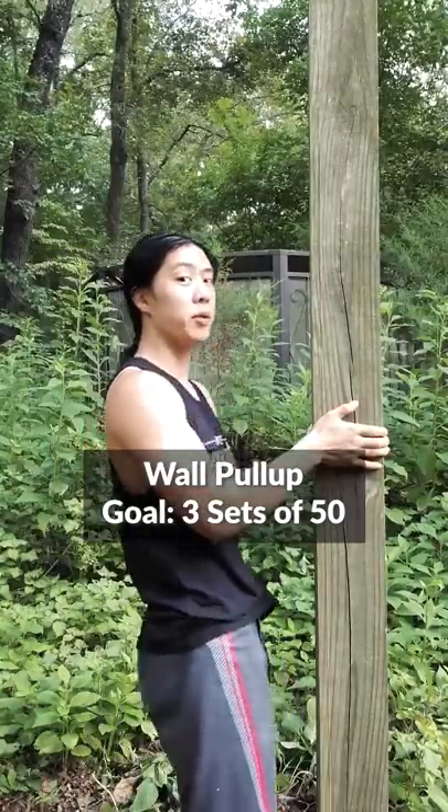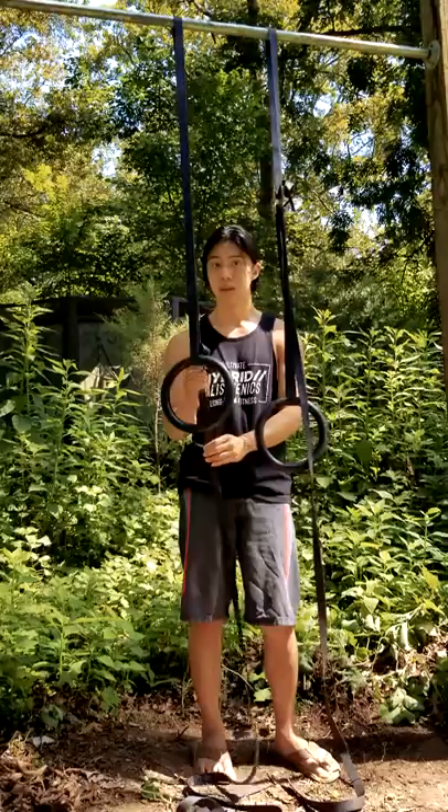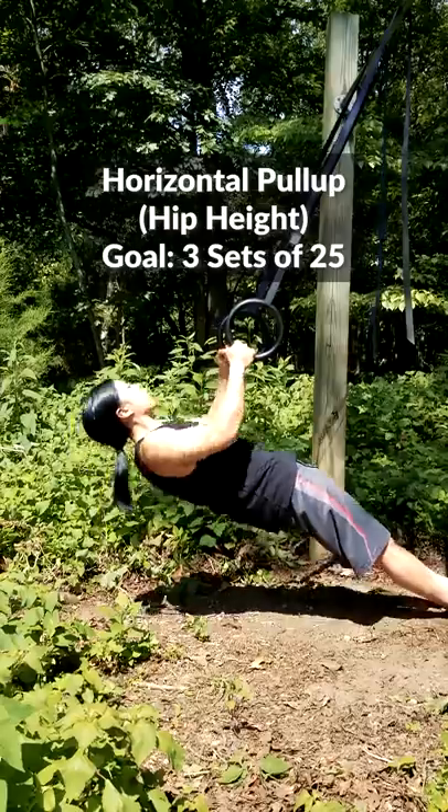You can start with a basic wall pull-up until you can do three sets of 50. Then you can do horizontal pull-ups — find something around sternum height and do these until you can do three sets of 35. Next, do them at around hip height, with the goal of three sets of 25.